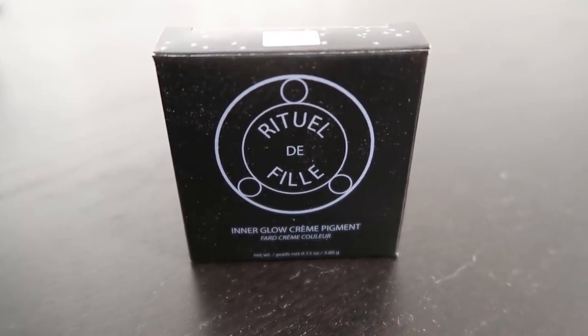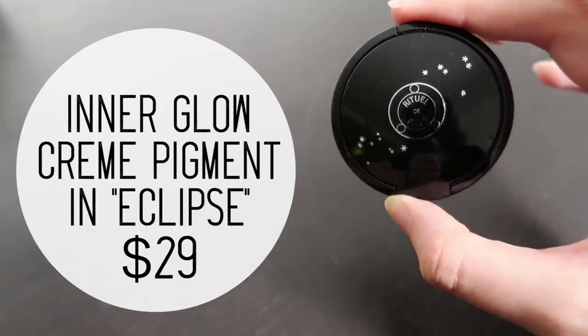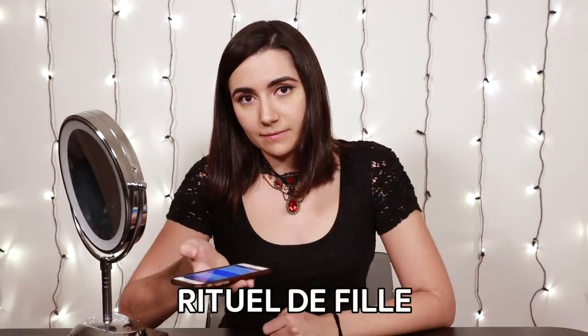This is the product that everyone's been talking about. It is an inner glow cream pigment in the color Eclipse by Rituel de Fille. I don't know why I went kind of Italian-esque at the end — it's a French name, I'm pretty sure. I took Spanish throughout school so I do not know how to pronounce cosmetic names that are in French. They just all go over my head. According to Google, this is how you actually say it: Rituel de Fille. So I was completely wrong.